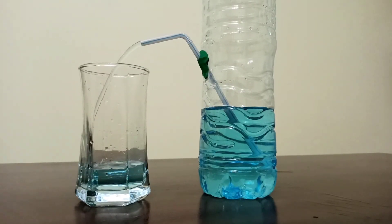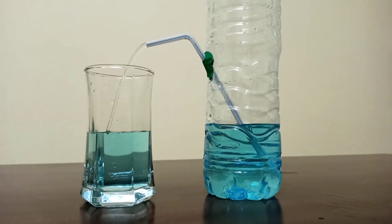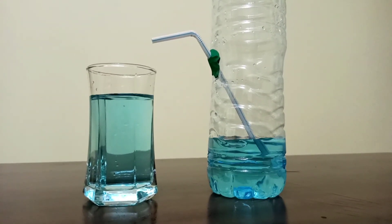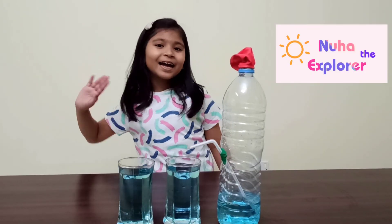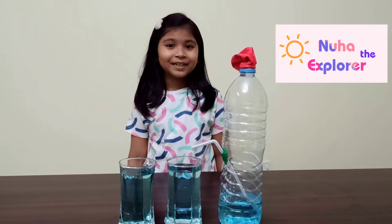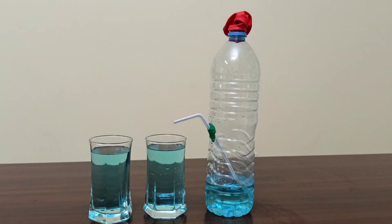I had so much fun creating this amazing water dispenser and learned about air pressure too. Please try this at home! Bye, see you in my next video. Please don't forget to subscribe to my channel and click the like button. Bye bye, thank you!